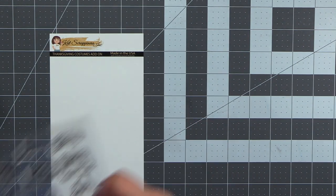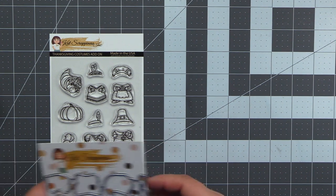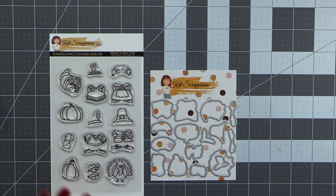Introducing dies that coordinate with the Thanksgiving costume add-on. These coordinate with the Quagga stamp set from Cat Scrappiness.